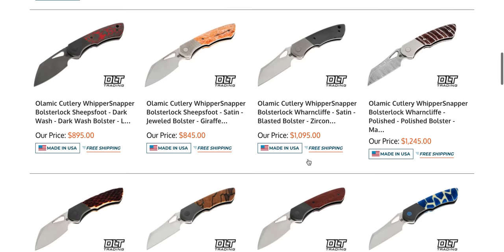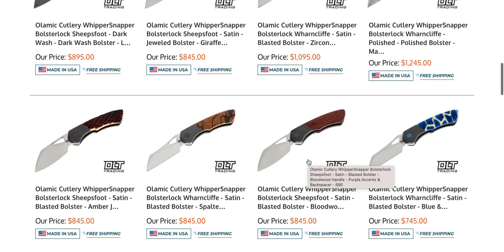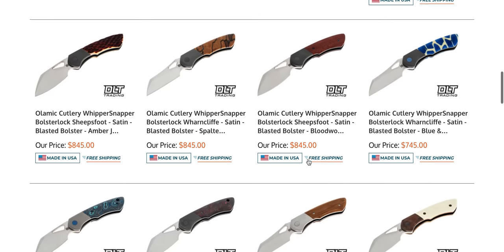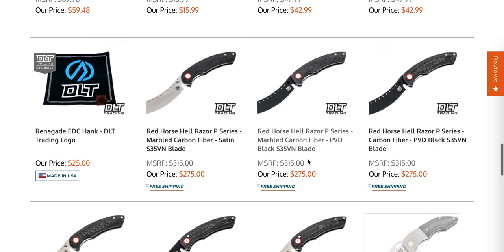Let's go back and take a look. Sincerely, if you're going to buy an Olamec, the Whippersnapper is the way to go — absolutely. The action in my experience is just really, really great.